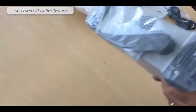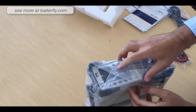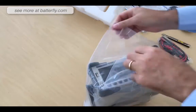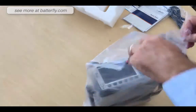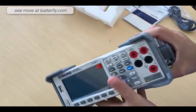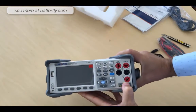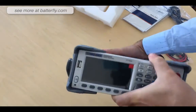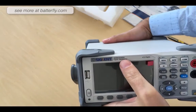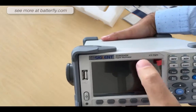The unit is inside a plastic protection with a humidity bag. It doesn't feel very heavy. Here it is — the unit, stating the logo as the SDM3045X digital multimeter.